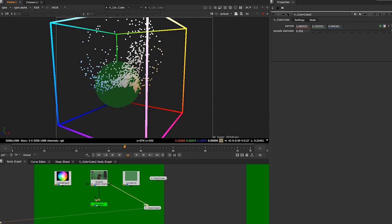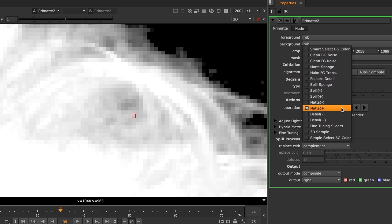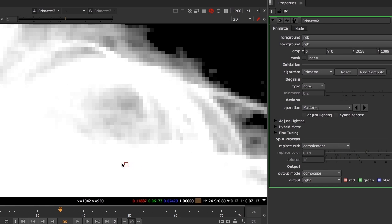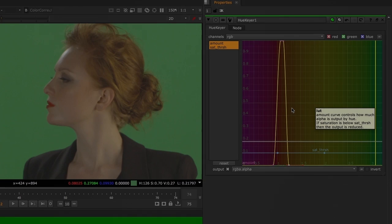The art and science of green screen keying part one contains over five hours of instruction as well as footage files available with the premium membership. I look forward to seeing you in this course.